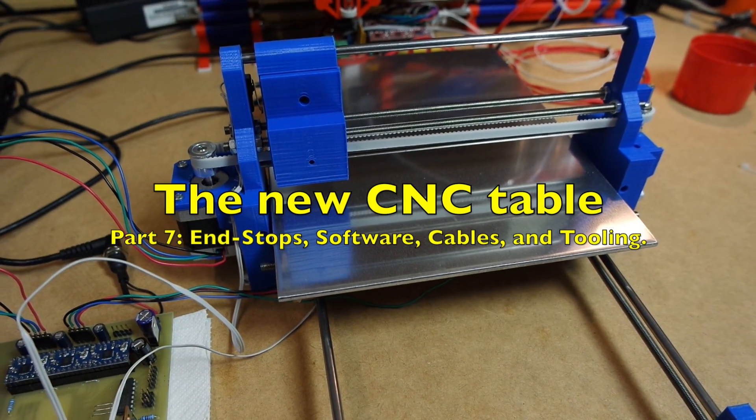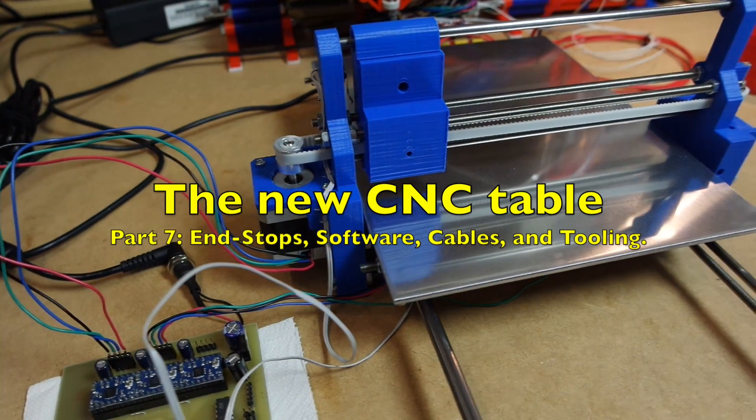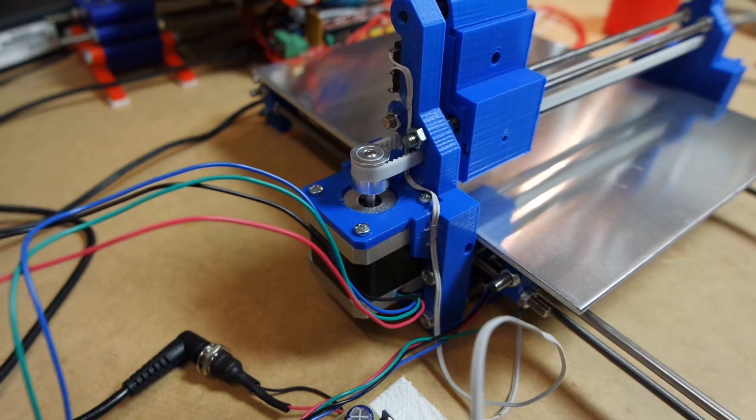Hello and welcome back. As you can see, today we're shooting freehand. The reason is the CNC is on the work table today.